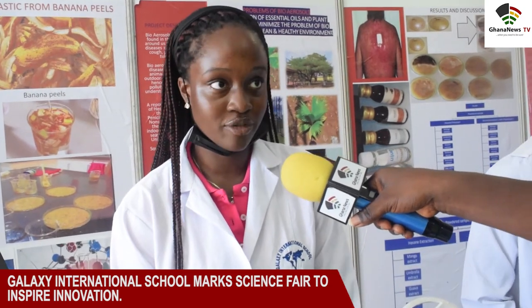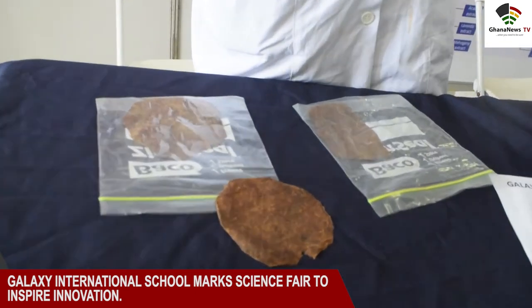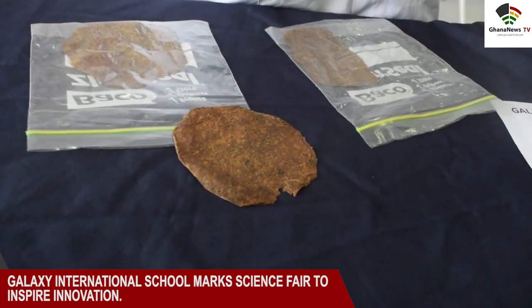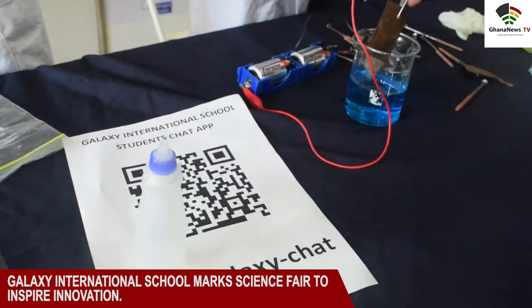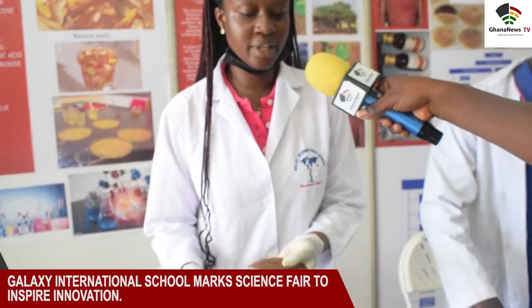I boiled some banana peels, then decanted and let it dry for about 30 minutes. After that I blended it and added a bit of hydrochloric acid to the puree, stirred it with a glass rod, and added glycerine — which is the plasticizer, responsible for the plastic nature of it. Honey can also be used as an alternative plasticizer. I then added a bit of sodium hydroxide, mixed it, put it on a baking sheet, and placed it in the oven for about an hour at 120 degrees Celsius. It's very good for the environment and can be used as an alternative for rubbers and food packaging.